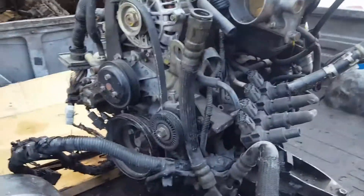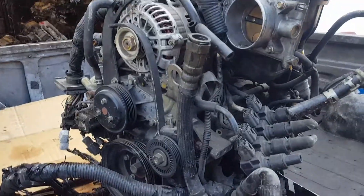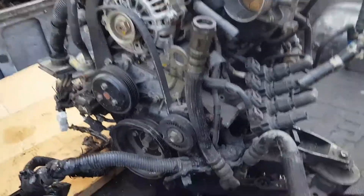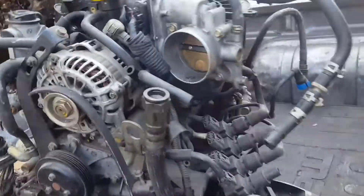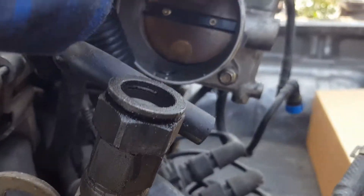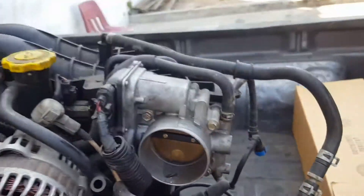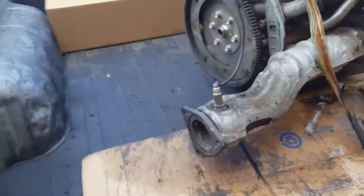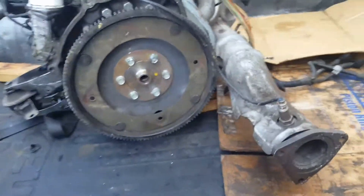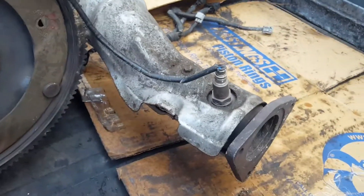I'm also gonna show you how to rebuild it, how to take it apart. This thing is complete — it spins.